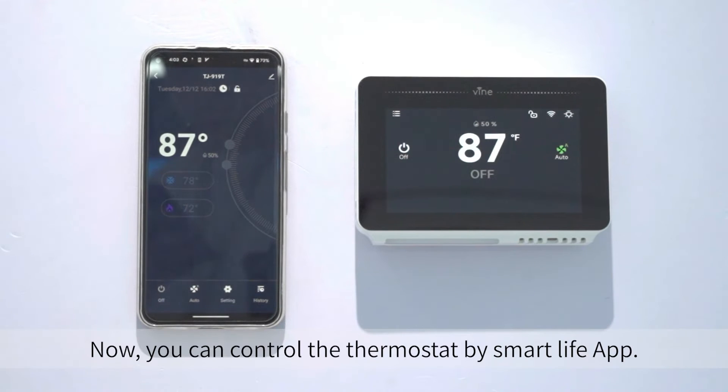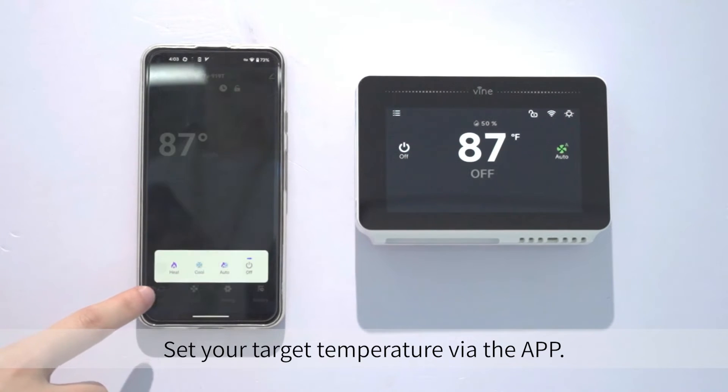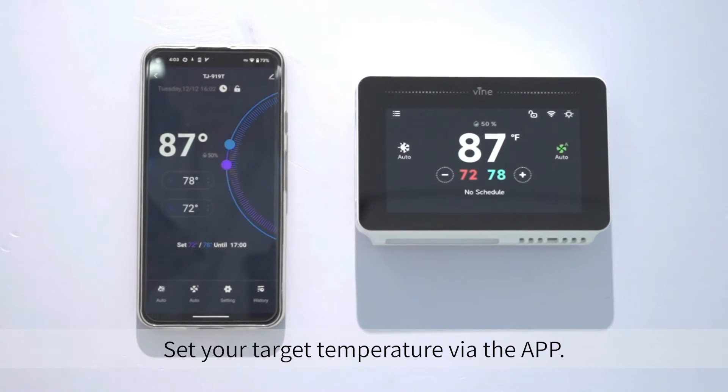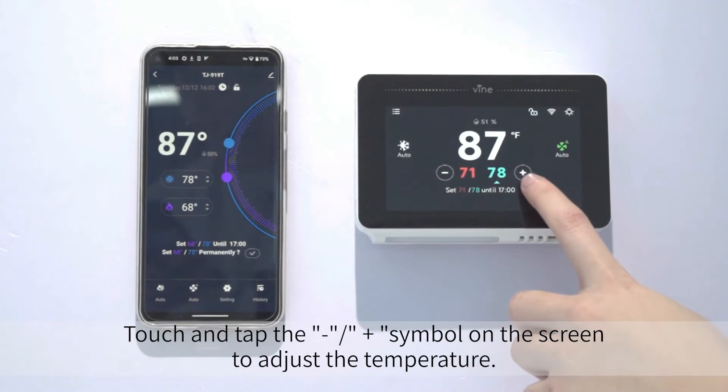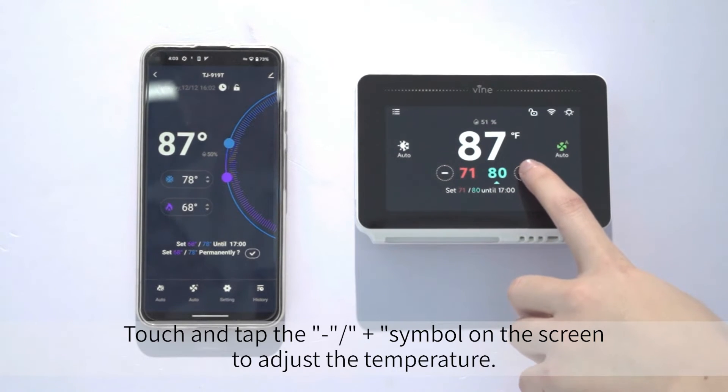Now you can control the thermostat by the Smart Life app. Set your target temperature via the app. Touch and tap the dash, forward slash, and plus symbols on the screen to adjust the temperature.